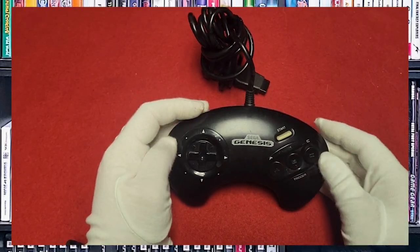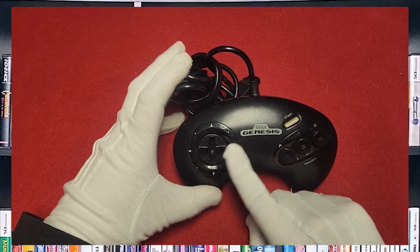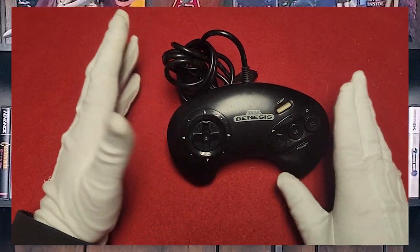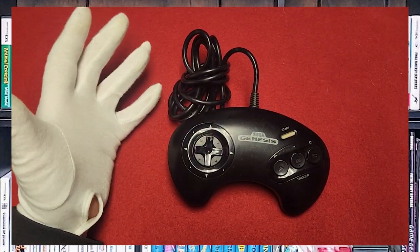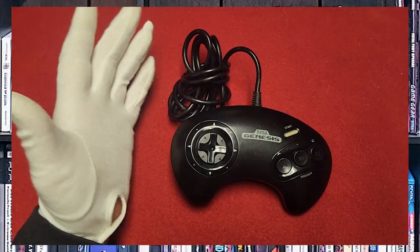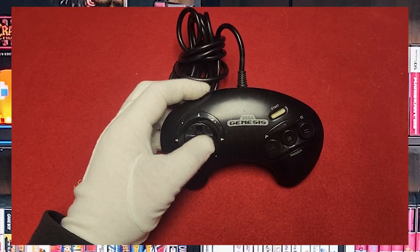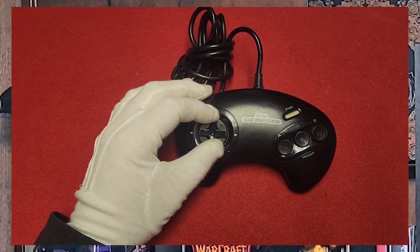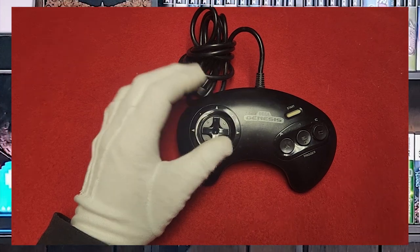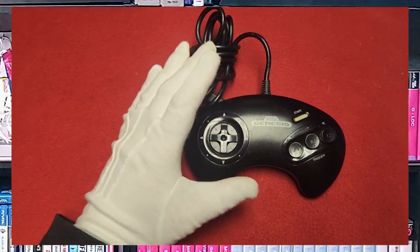Next up on the controller collection is going to be the Genesis three-button controller. Now, there are a lot of different variations of color — red paint, no paint, all indented, red in the buttons — all kinds of different variations. But it's your basic three-button controller, created by Sega for use with the console. It features three buttons: A, B, and C, and a really nice directional pad for movement. I like the raised solidness of it. It's similar in design to the Master System, kind of. Most of these were packaged with a console, and the second player controller was always sold separately.